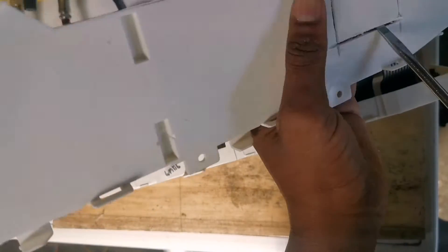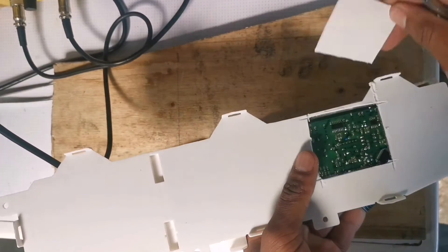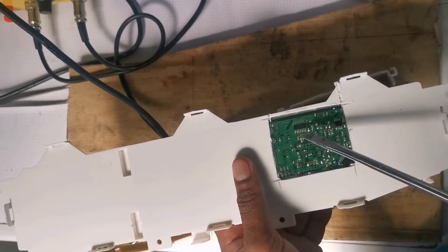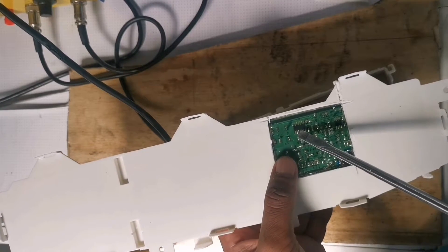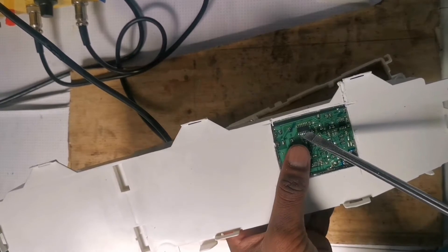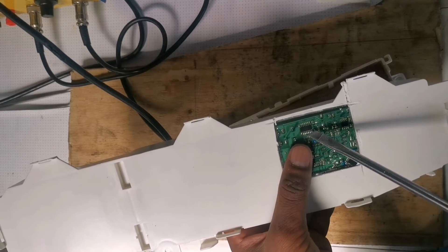After that, you're going to use a screwdriver to open it up. After you open it, you're going to see the IC right here. It has 16 legs — that's the one you have to replace.